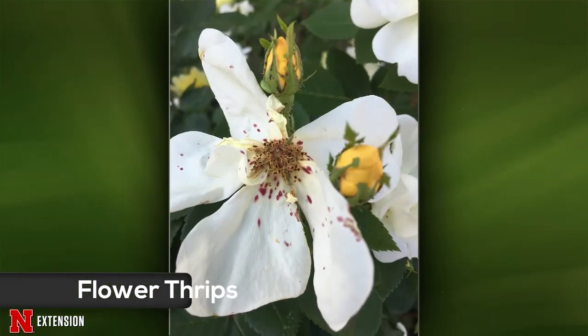An Omaha viewer notices strange red spots on their knockout roses. Those look like they could possibly be done by flower thrips. They're generalists and hard to get rid of because they migrate from plant to plant really easily. They won't kill the plant — you can just prune off all the dead and dying flowers. Interestingly, there was actually a rose variety called Freckles one year that looked exactly like this.